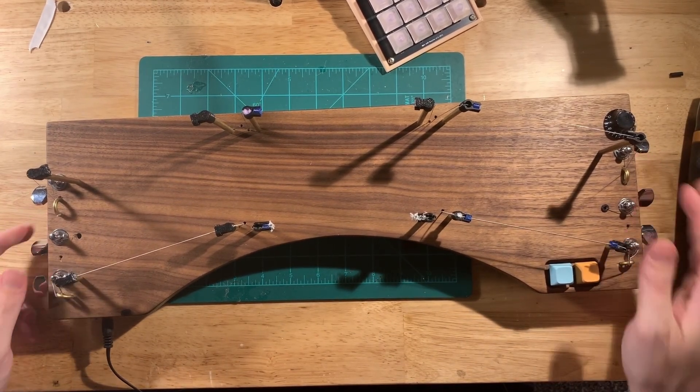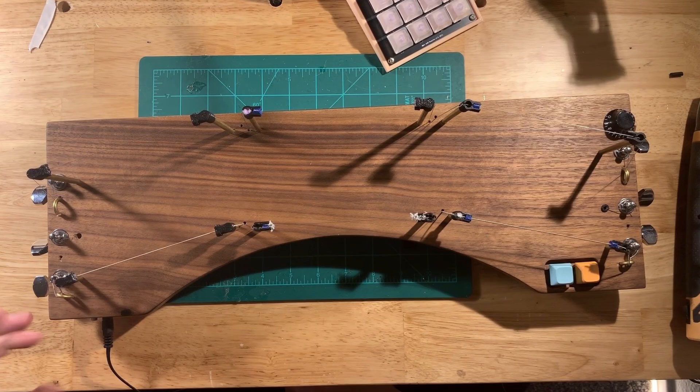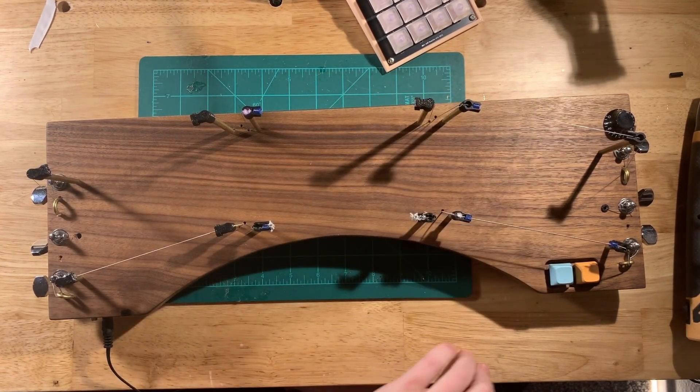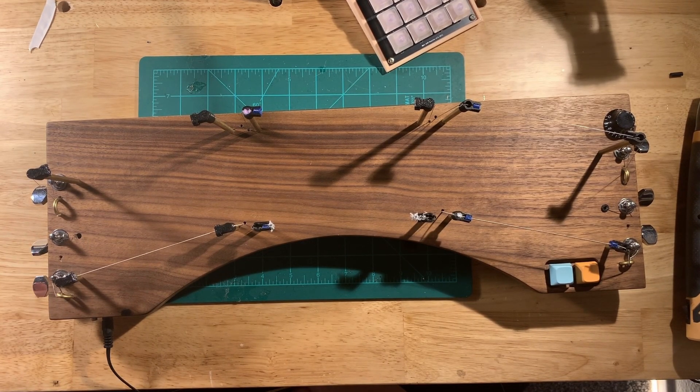So in summary, just think of it like a regular MIDI controller with six buttons for the strings. Find any tutorial for making a MIDI controller with buttons — push button switches — and just replace those switches with these strings. And that's pretty much it.